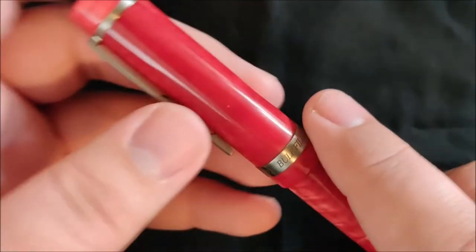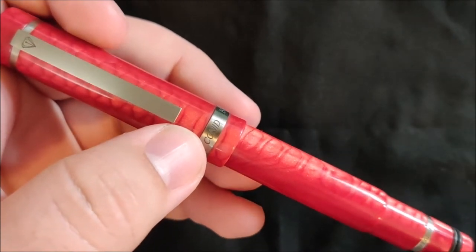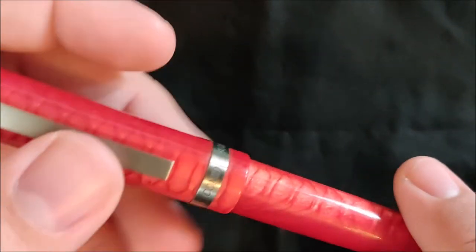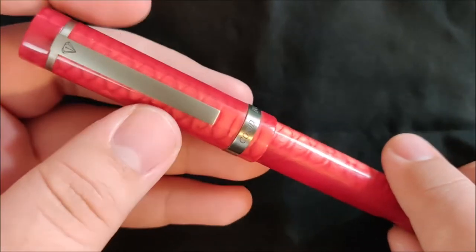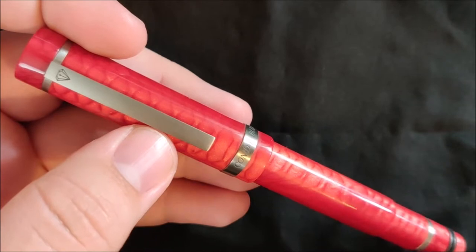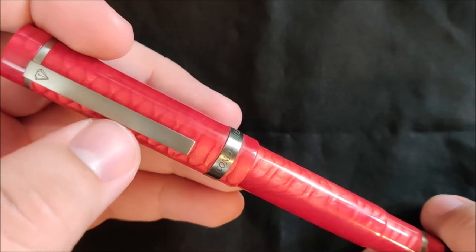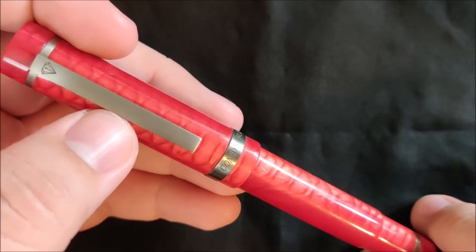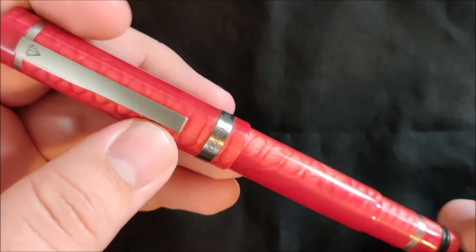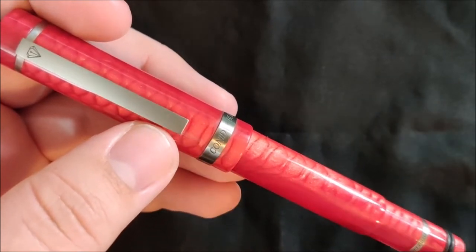Hey everybody, Jake here, and today I want to talk real quick about why you would spend almost $700 on a fountain pen, or anything like this really. Because for me at least, it was a big step buying this pen. This is the Colnit Antor pen. After tax and everything, I think it came out to about $670 with a steel nib. And I'm still kind of on the fence about that — buying outside of your comfort zone and things like that. But what makes this pen worth that much, if it is worth that much?